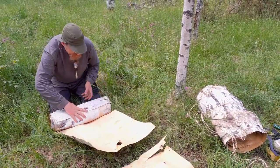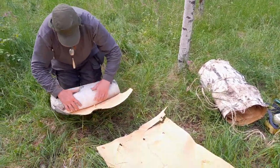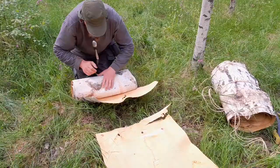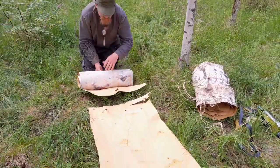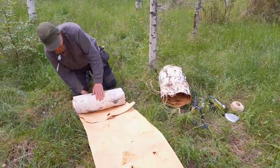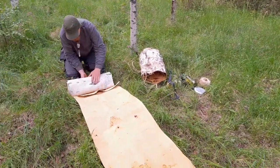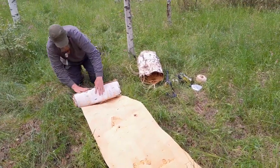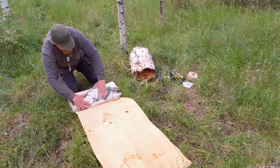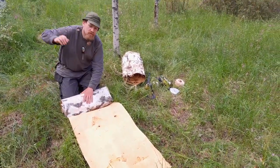These rolls can be stored for a really, really long time — they will not rot. They will just dry a bit, but can be made very pliable again for making baskets, containers, shoes, knife sheaths, and all kinds of things.